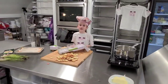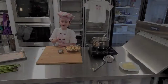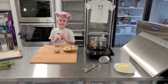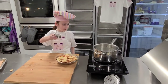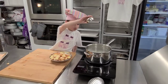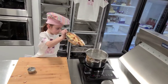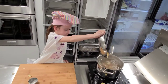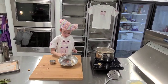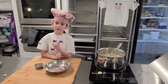Now that our potatoes are done, we are going to boil them for six minutes. Add salt to the water, then dump in our potatoes. When they're done we are going to put them in an ice bath.